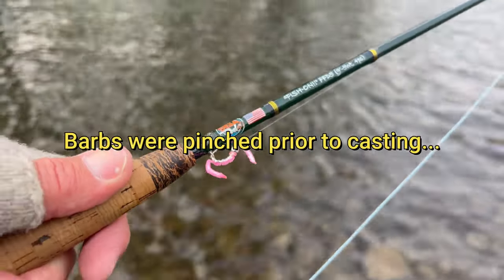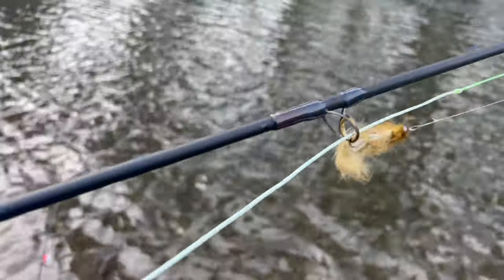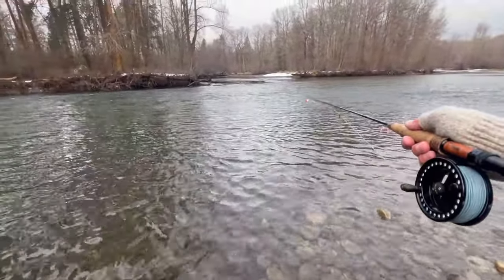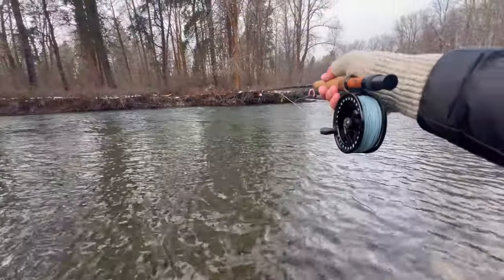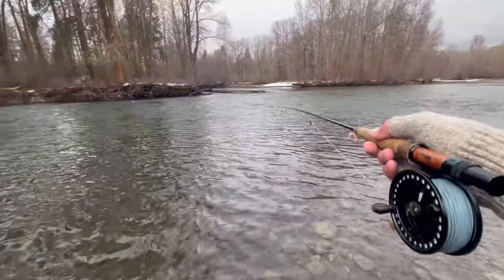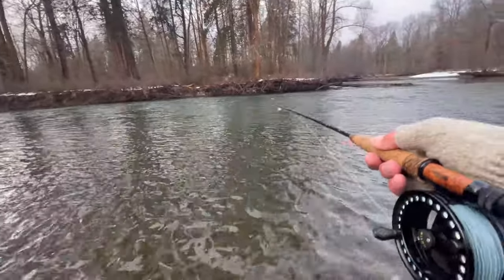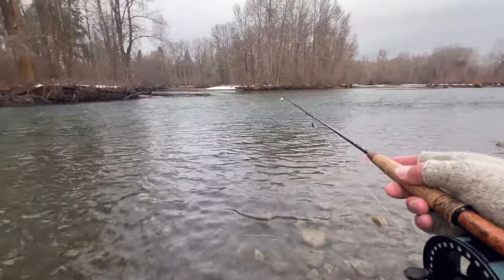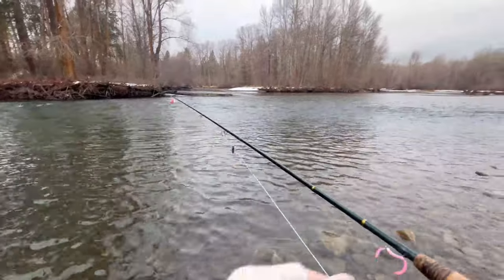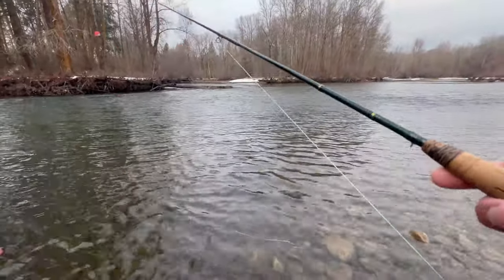I also brought my trout spey with just a Sculpzilla — what else would you expect? So let's see if we can pull a nice fish out of this hole. You can see how the water is rushing in and then slows down. There's a nice inside seam and outside, and if it were sunny you'd see a huge color change from light emerald to deep emerald — that's a drop off, and fish often hang out there. I'm going to throw into the fast current and let it drop off, starting at about four or five feet between flies, prospecting this hole to see if there are any fish.